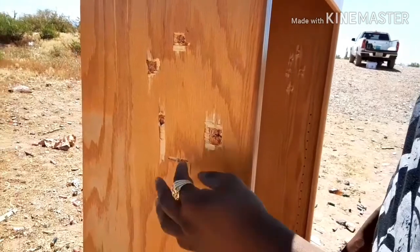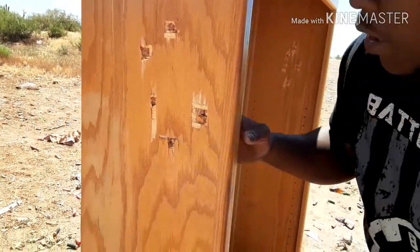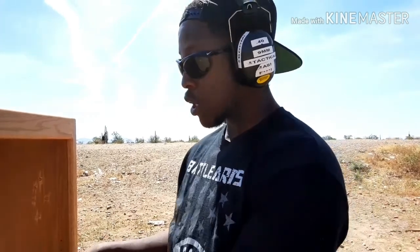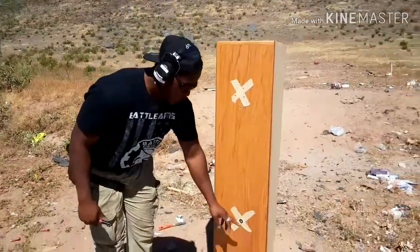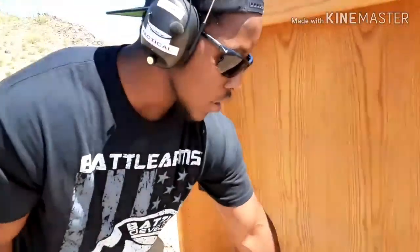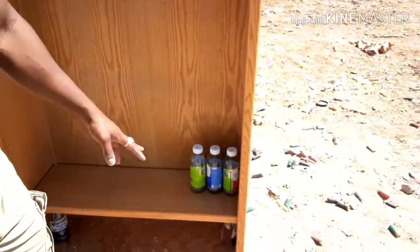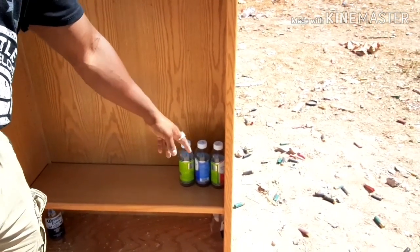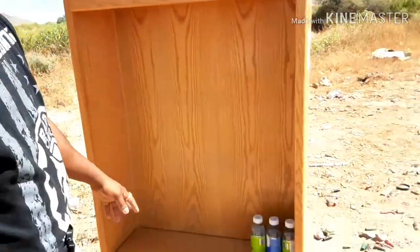The bookshelf didn't stop anything — we got straight pass-throughs. Probably because this isn't really strong wood, but this is the type of stuff they do in the movies. Let's go ahead and put a shelf up here with some bottles on it to mimic books and see if that helps. I put a shelf in here with tape to mark it, and we got three bottles of glass.